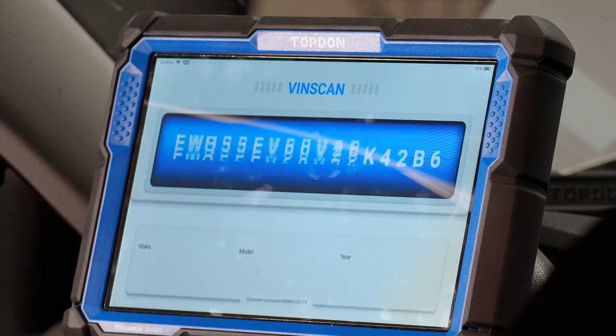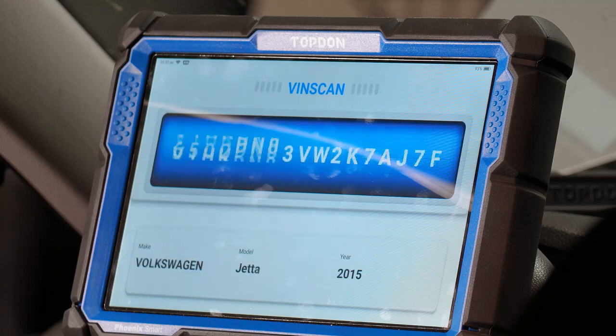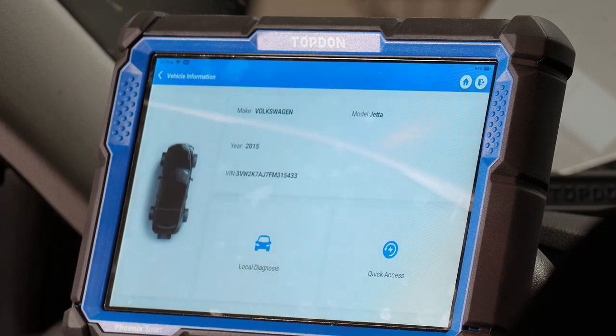We'll go to auto scan now so you can see what that does. Auto scan will automatically pull the VIN number and take us into the menu based on what vehicle it identifies. For automatic ID, you also want to be connected to the internet, so keep that in mind.